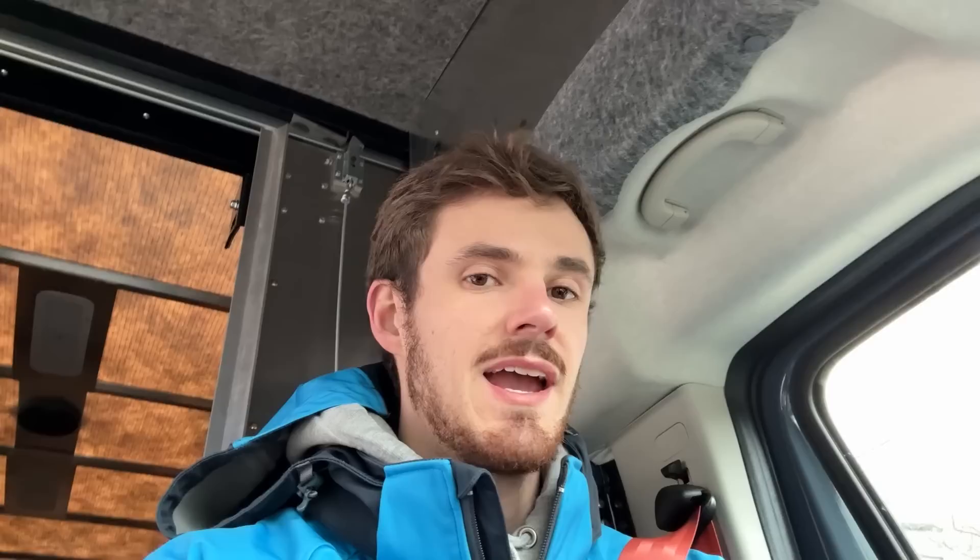I just noticed something I like, though I think a lot of people might find it annoying. When I put it in park, the parking brake automatically comes on. Some people are gonna find that annoying because they don't like putting the parking brake on every single time — you do have to manually turn it off. But I think it makes sense: fewer people will forget to use the parking brake when they probably should.